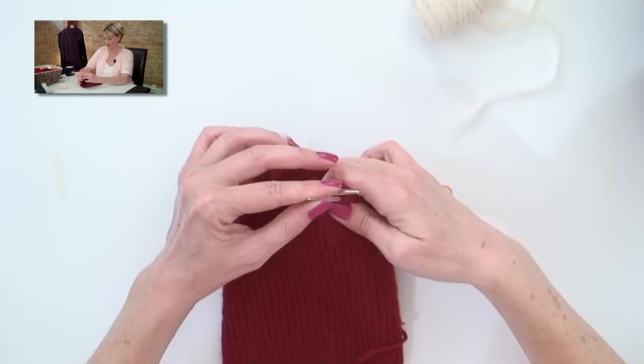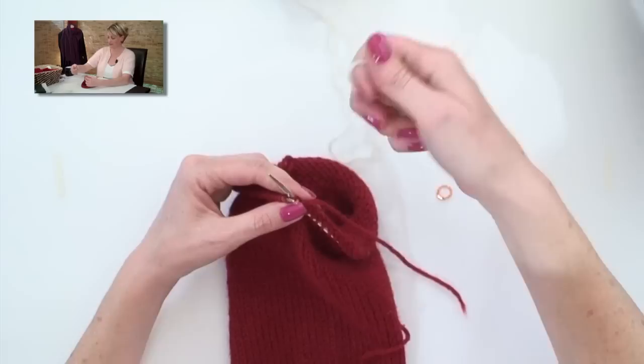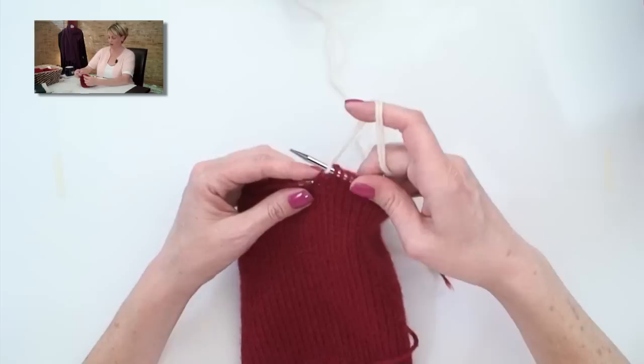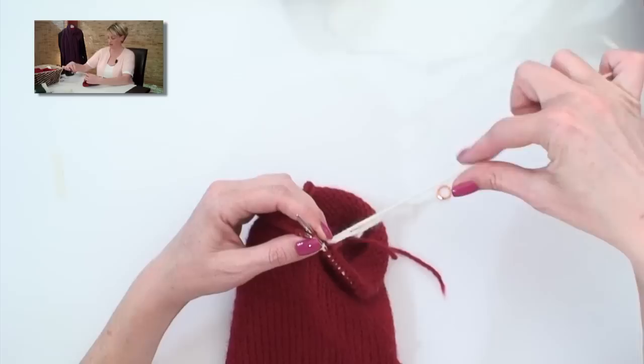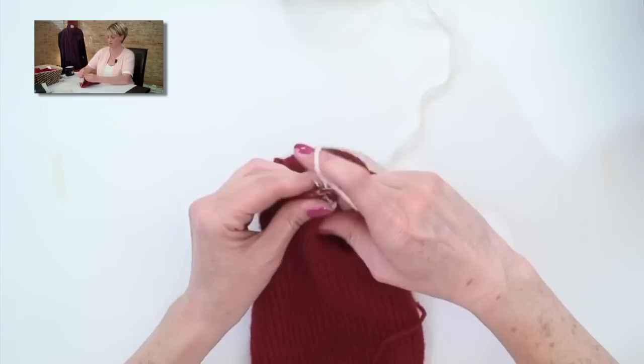I've knit up to my stitch marker — my stitch marker actually fell out because I knit right up to it — and I broke the red yarn. So we're going to change colors again. I'm going to put my needle in, grab the cream color yarn, and leaving about a 6-inch tail, I'll wrap the needle with the cream color yarn and pull it through. And I've just knit a stitch in the new color. Now I'm going to knit across the next 23 stitches for a total of 24 stitches here.